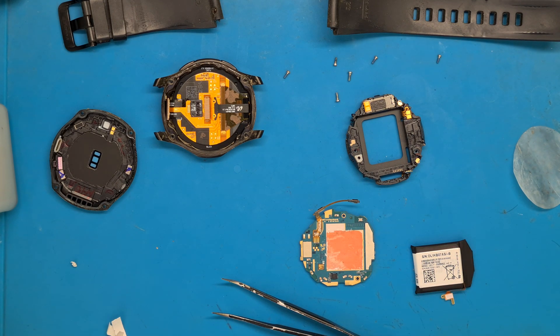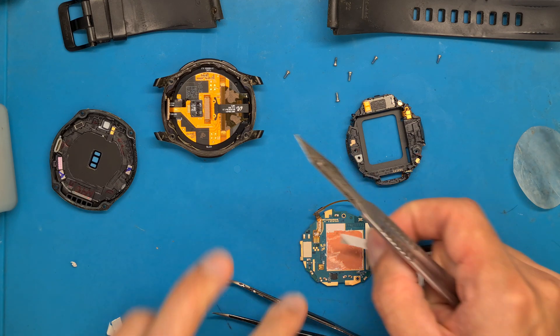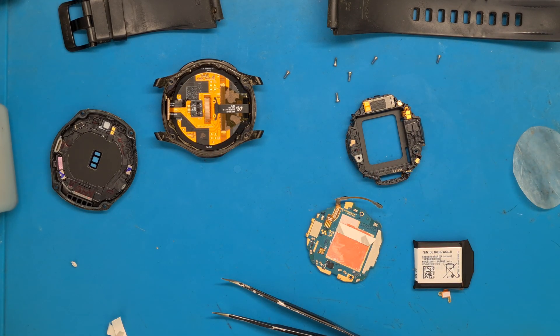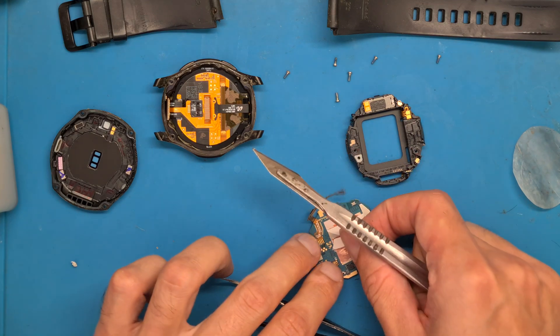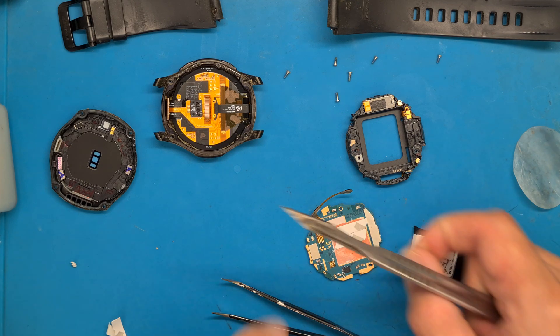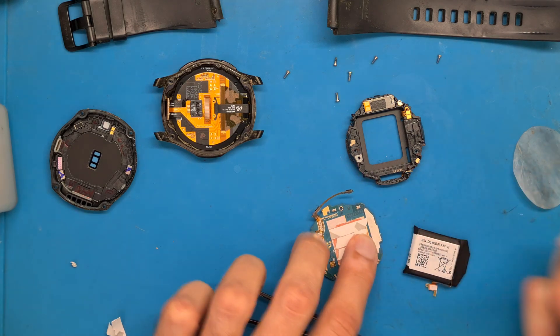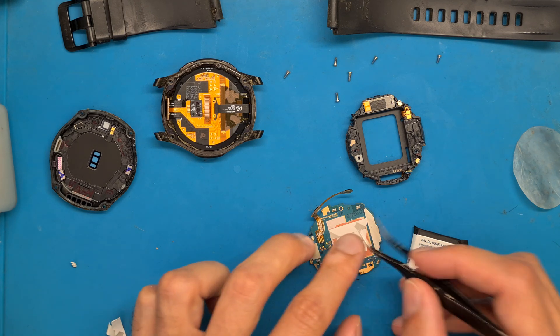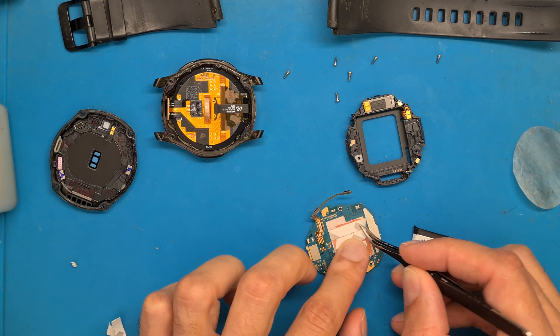Now that we have it cleaned, we are getting some double-sided tape and applying it where the battery goes.